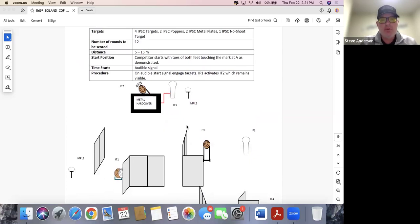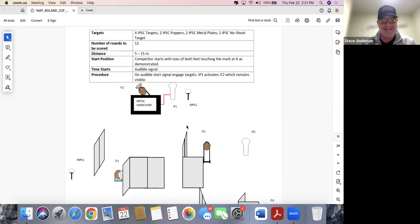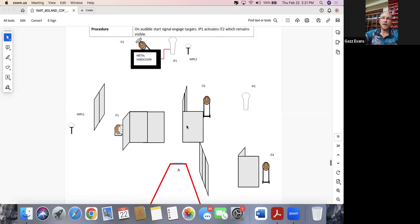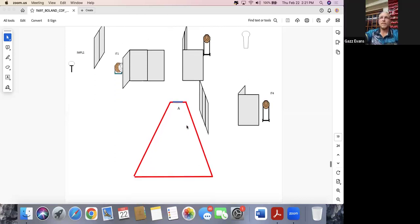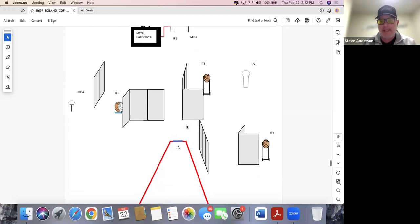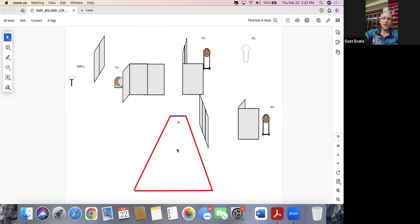Stage seventeen: four paper, two poppers, two plates, one no-shoot, 12 rounds, five to fifteen meters. These stages are all virtually the same — paper, steel, positional shooting. Looking at the shape of the demarcated area, they're ultimately going to force us into three corners of this triangle. Because a retreat is required, this would be something to dry fire. Anyone who can stay moving through here is going to win the stage, provided that's actually an option given the mover that still needs to be dealt with. We'll see when we get there.